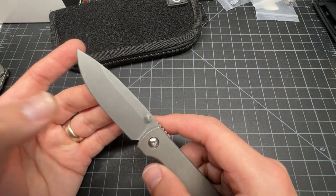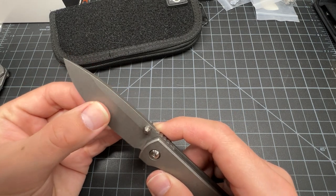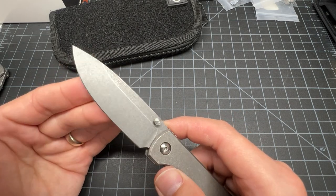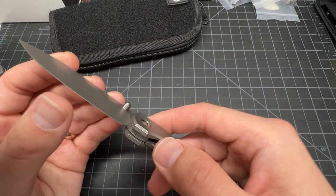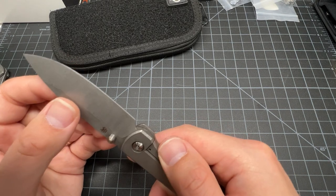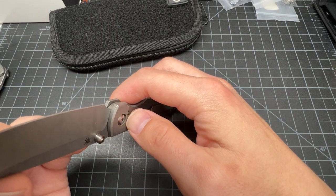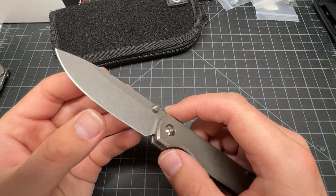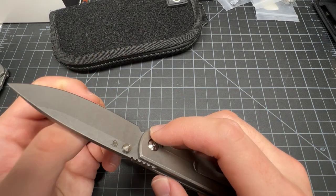We got a saber grind here — it's all flat here. Stone wash on everything. How's the edge? It's not super thin, but it's not thick either, and it's got some tooth on it.